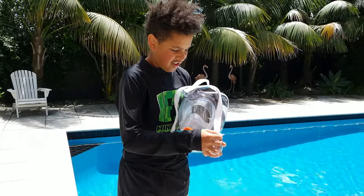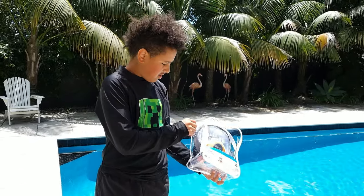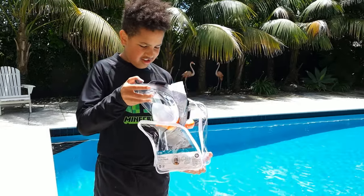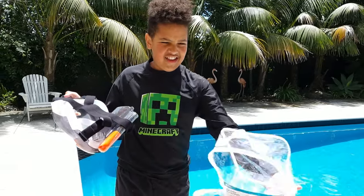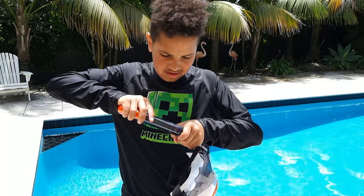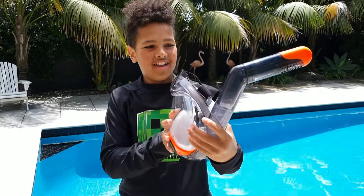All right, it comes in this case — that's pretty nice. I'll probably need to keep that. That clips in like that, and boom!